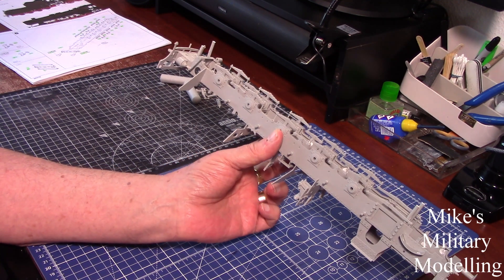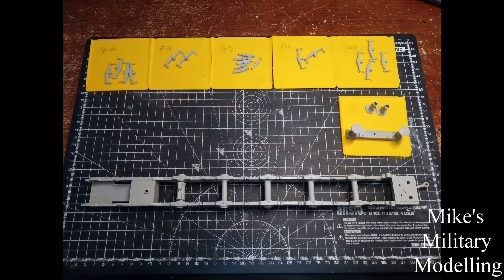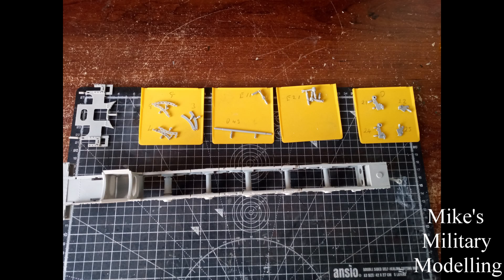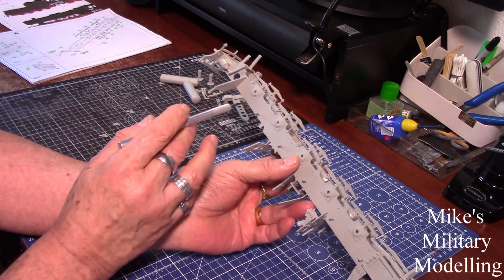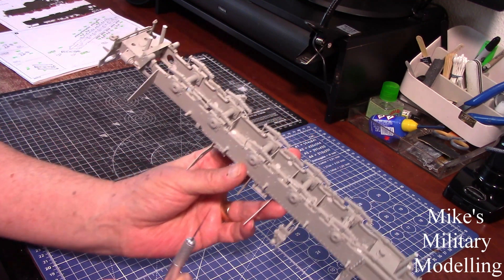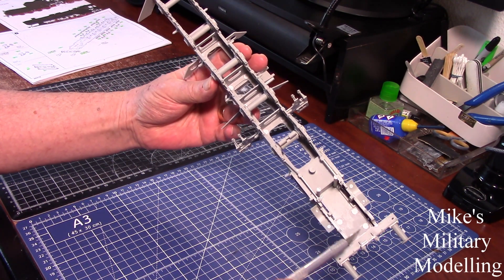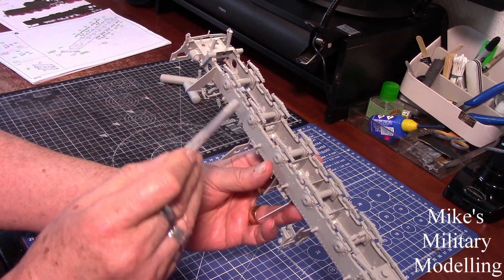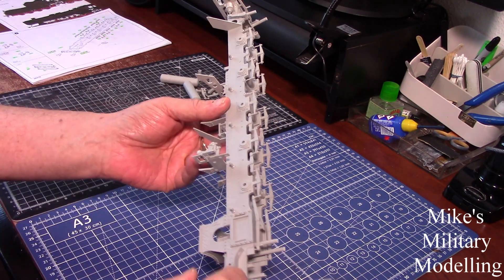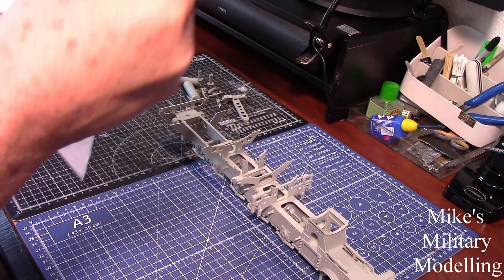Otherwise at least one of your wheels is going to be sitting on the rail, which wouldn't be right. It takes a little bit of time, and you've still got to scrape off the moulding seams on each and every piece. There are a lot of injection pin holes — four on the two mudguards, another four — literally everywhere, and they're quite big. It's quite a bit of work with filler, sanding down to make it look right.